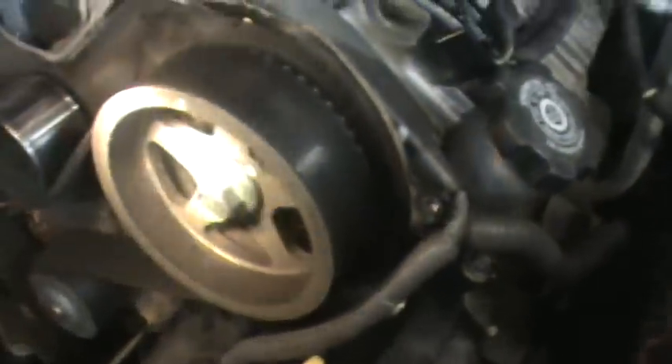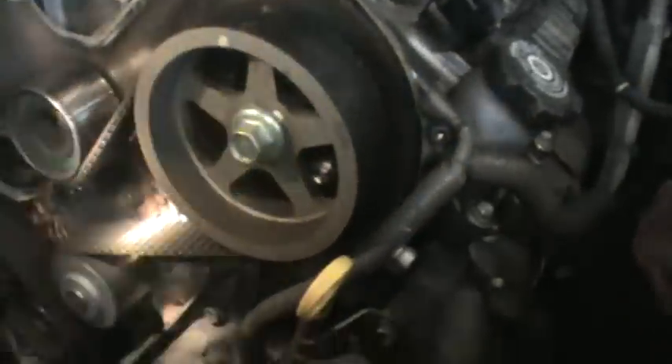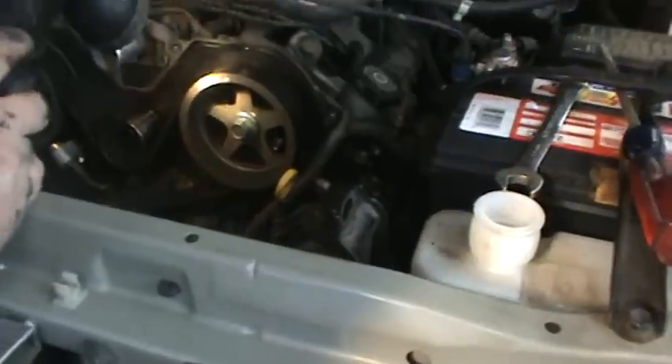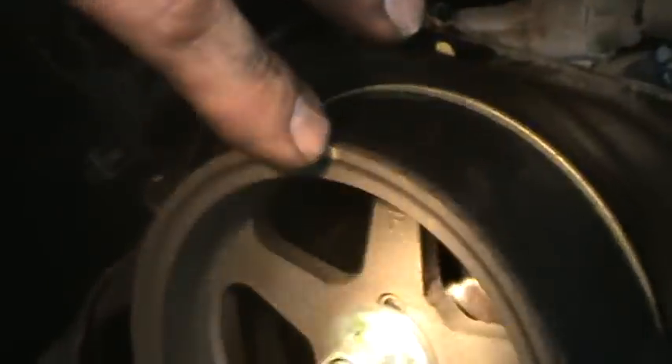So I lined up the pulleys on both sides, and then we found a problem here.